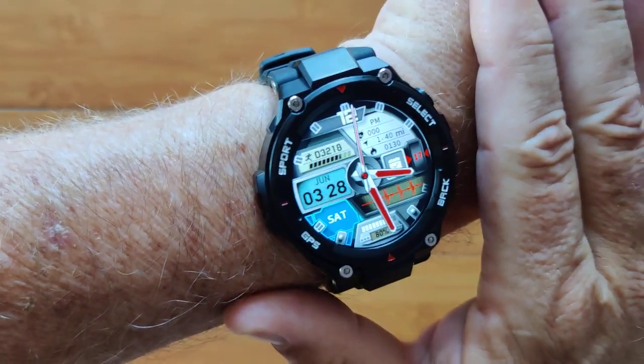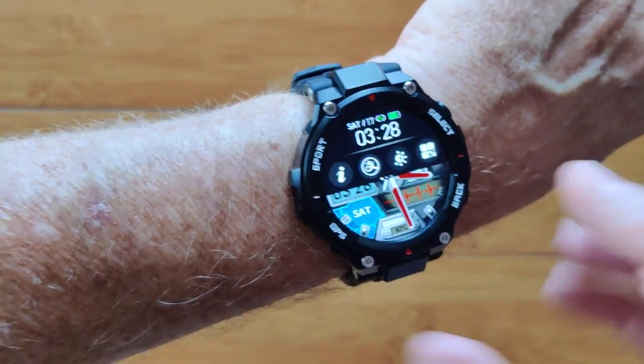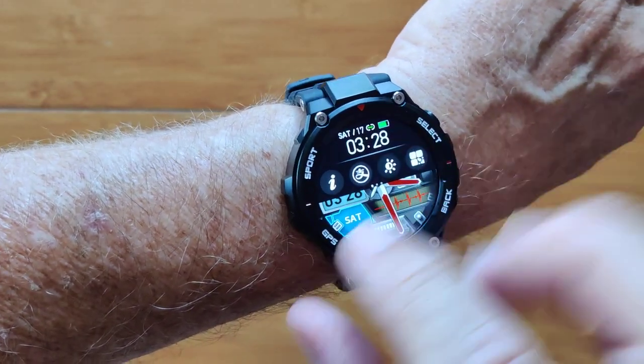This is the DT5 Sport. It's an adventurer's watch with lots of fun things including compass and altimeter.